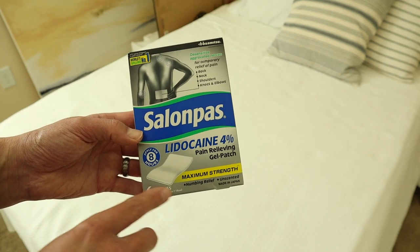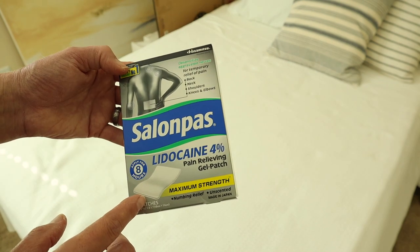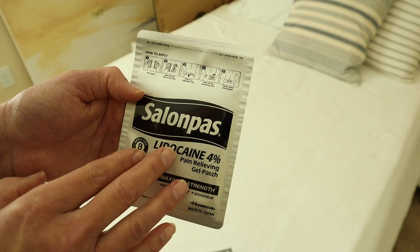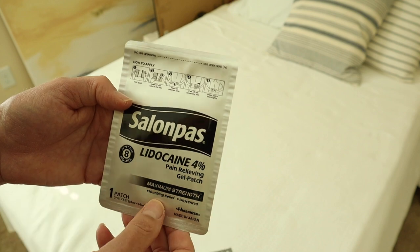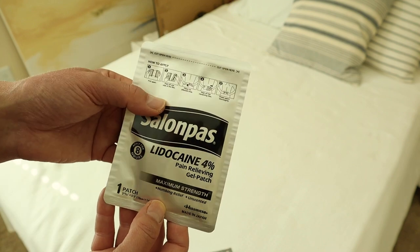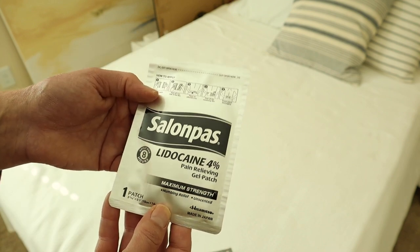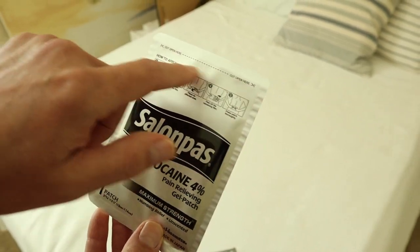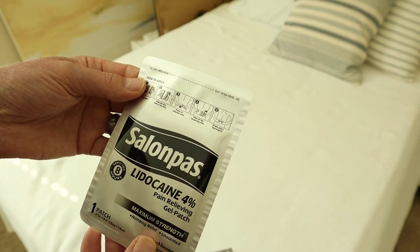This package comes with six patches. Let's take one out and look at it. One of the things I like about this right away is that they're individually packaged. I can easily slide it in my pocket and use it later on in the day. I also like that it's a childproof pack, meaning you have to have a pair of scissors to cut these open — you just can't tear them.